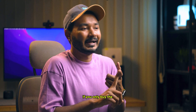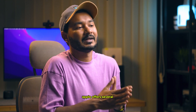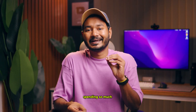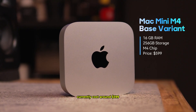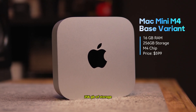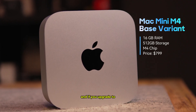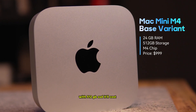There is a catch: if you only buy the Mac mini base variant, it's the best value for money. Apple offers several upgrade options, but if you fall into the trap of upgrading the base variant, you'll end up spending so much that it no longer remains a value-for-money option. The base variant currently costs around $599, giving you 16 GB of RAM and 256 GB of storage. Upgrading storage to 512 GB brings the price to around $799, and 24 GB RAM with 512 GB SSD costs around $999.